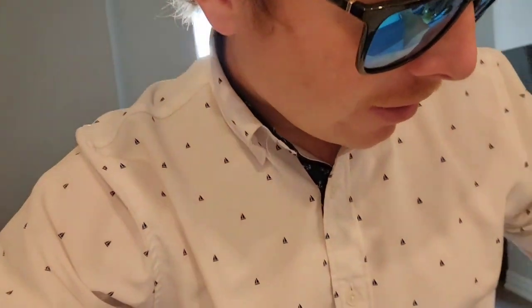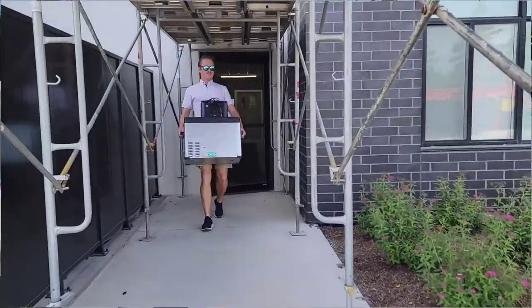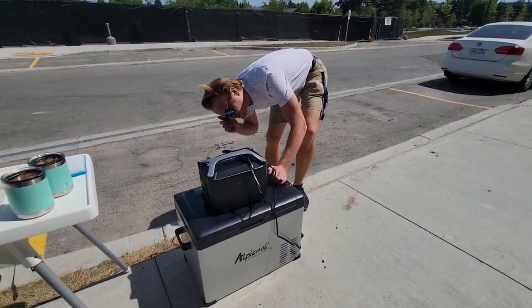Quick update: we're going to a barbecue slash baby shower and we're bringing the fridge and battery pack with us. It is 30 degrees outside today — a scorcher — and that's going to be some good real-life simulation for our van setup since we plan on going where it's hot. We want to put this thing through the ringer. Currently sitting at 63% battery at 3:31 PM. I also put a warm bottle of wine in there which brought the temperature up to nine degrees, so I added some ice packs to mitigate that. It's 30 degrees outside and we're pretty thankful for this fridge.